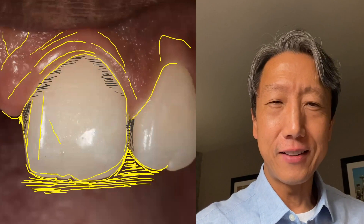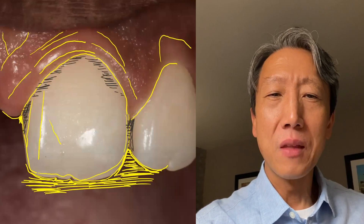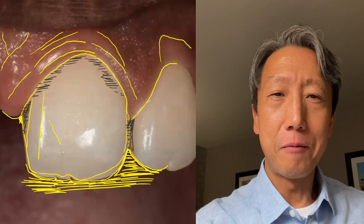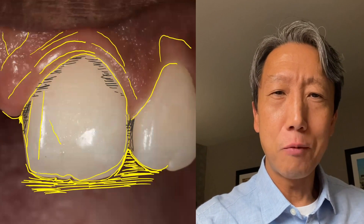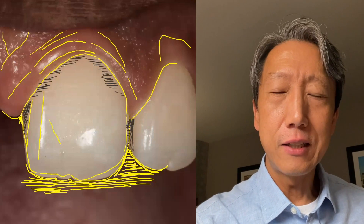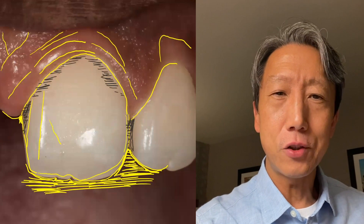Hey, my composite friends, how are you? Do you guys find composite bondings super frustrating? Well, it was for me for a really long time, until I realized the reason I was having a hard time was because I wasn't seeing all the details that I really needed to see in order to replicate the nature.